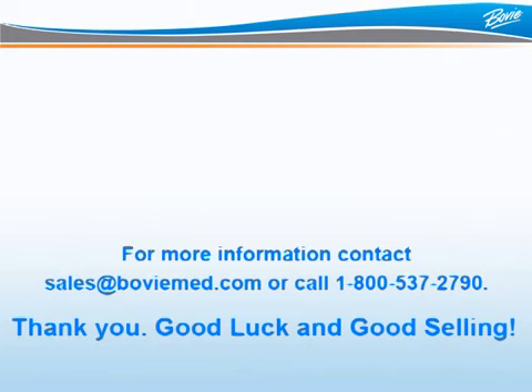For more information, contact sales at bovimed.com or call 1-800-537-2790. Thank you, good luck, and good selling!